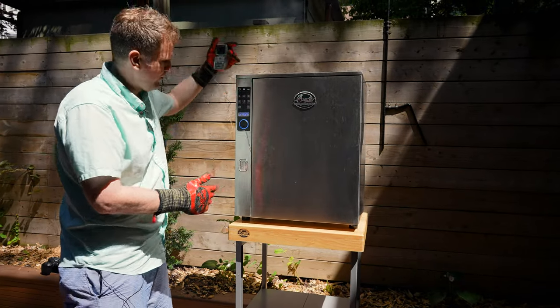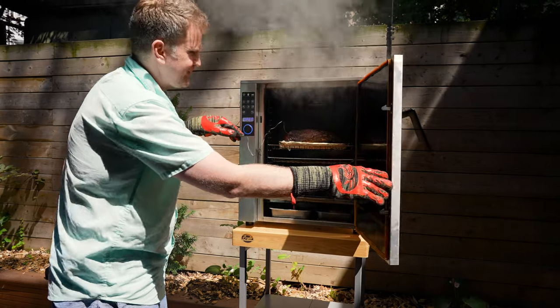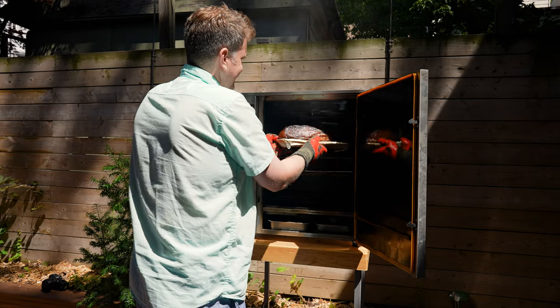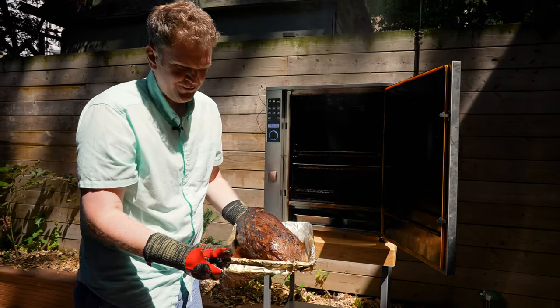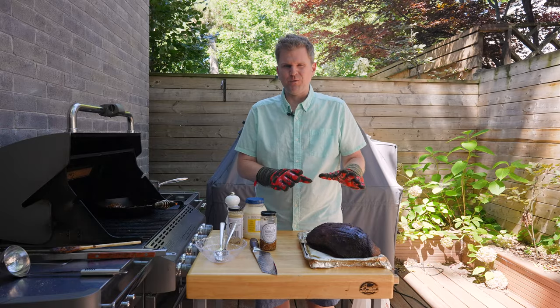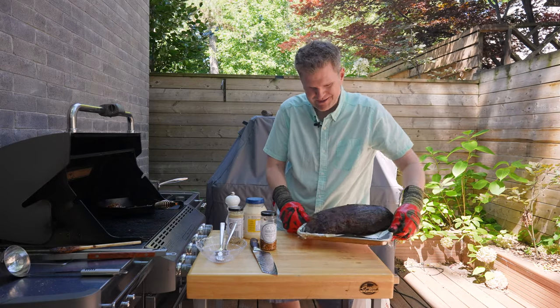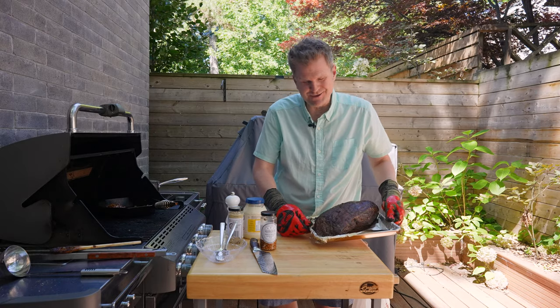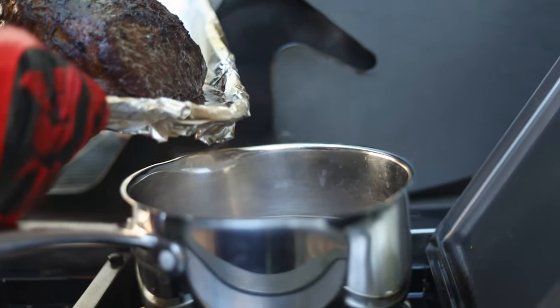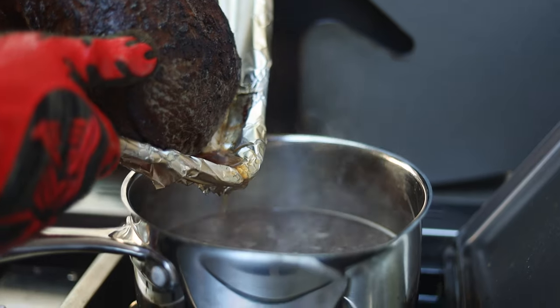We've just hit 130 on our temp probe — that was at the three-hour mark, so this cooked a little bit faster than our last one. Just look at that. Beautiful. We've got the eye of round roast off, and we need this to rest for 15 to 20 minutes before we carve into it. In the meantime, we're going to finish off the caramelized onions and the jus. We need to add all the renderings that have come out of the roast into the jus — that's going to make it super rich and super flavorful, and add a hint of smokiness.